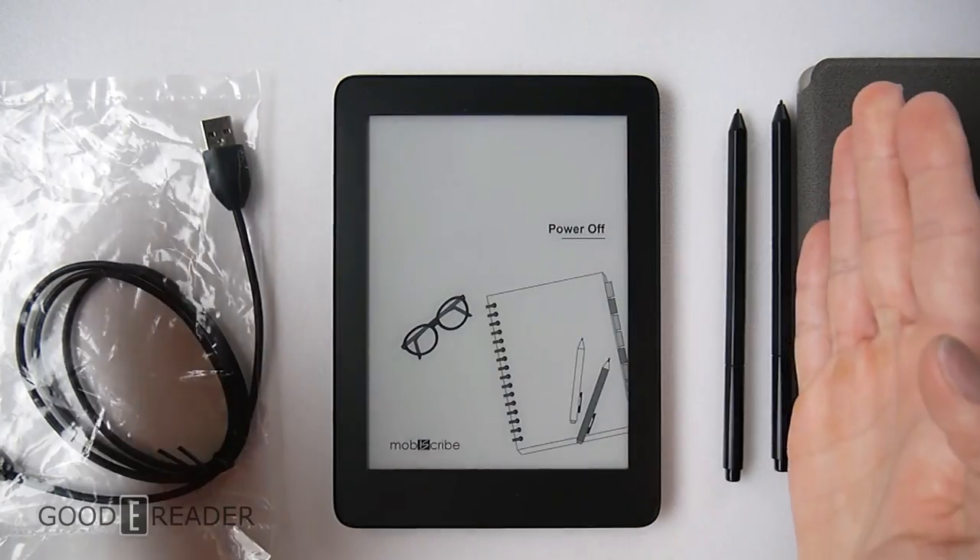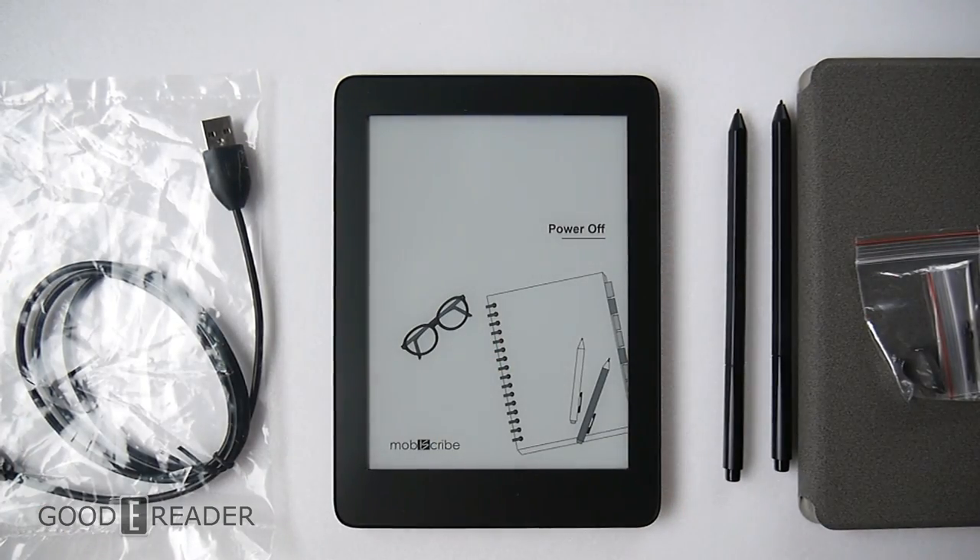For now this is everything that comes in the box. For another riveting GoodieReader unboxing video, this is the MobiScribe and this is Peter.